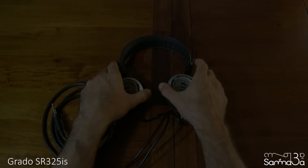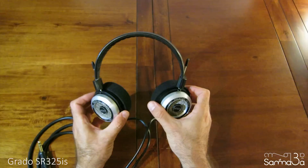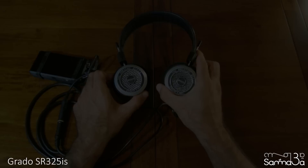They're pretty comfortable, even though they're slightly heavier than the SR80s due to the metal cups. The ear cushions sit on your ear — they felt a bit hard at first, but they became much softer and more comfortable with time.